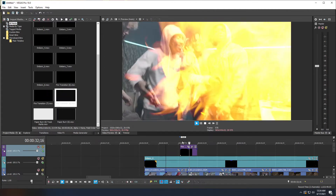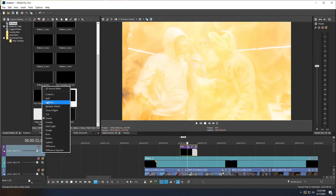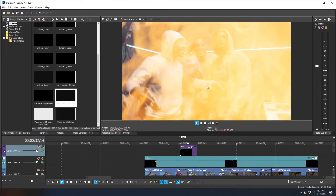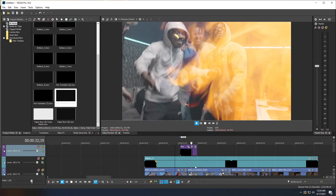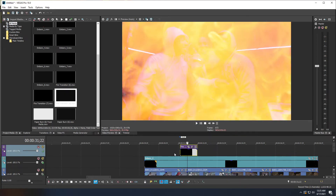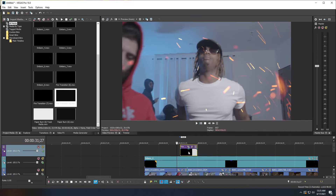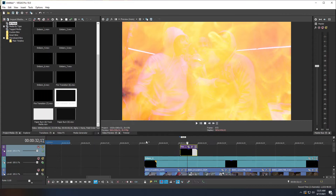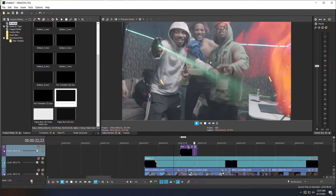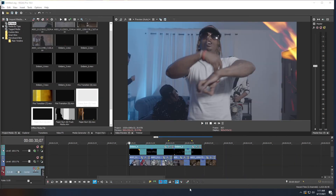Now we have a fire transition. If it looks too bright you can change the compositing mode to Screen for more of a fire look, or use Lighten which gives more fire texture. For some overlays you'll use Add or Screen, but for this transition we'll use Lighten.